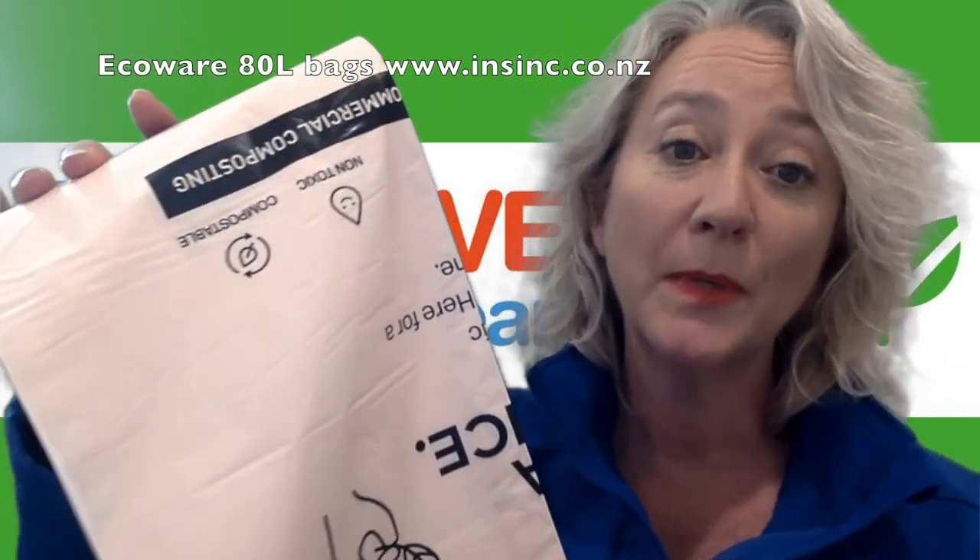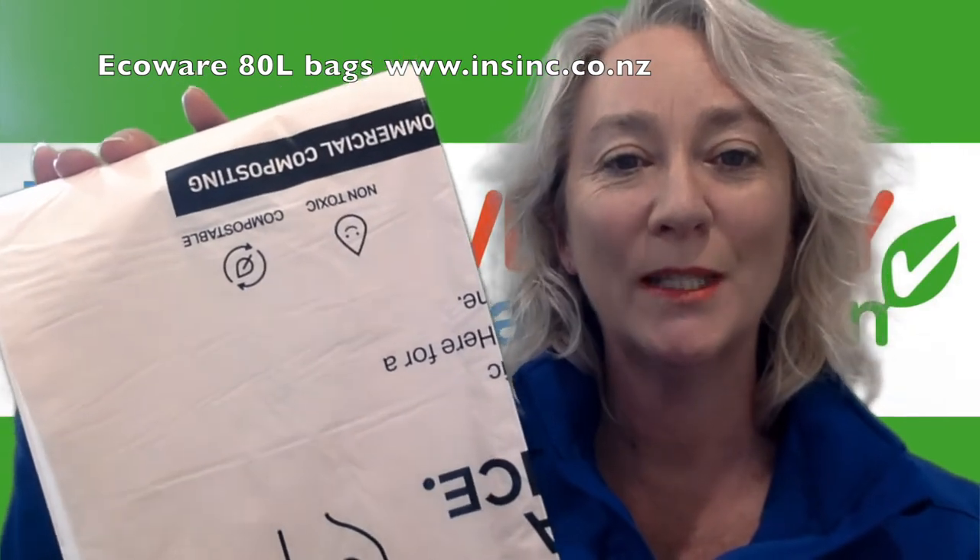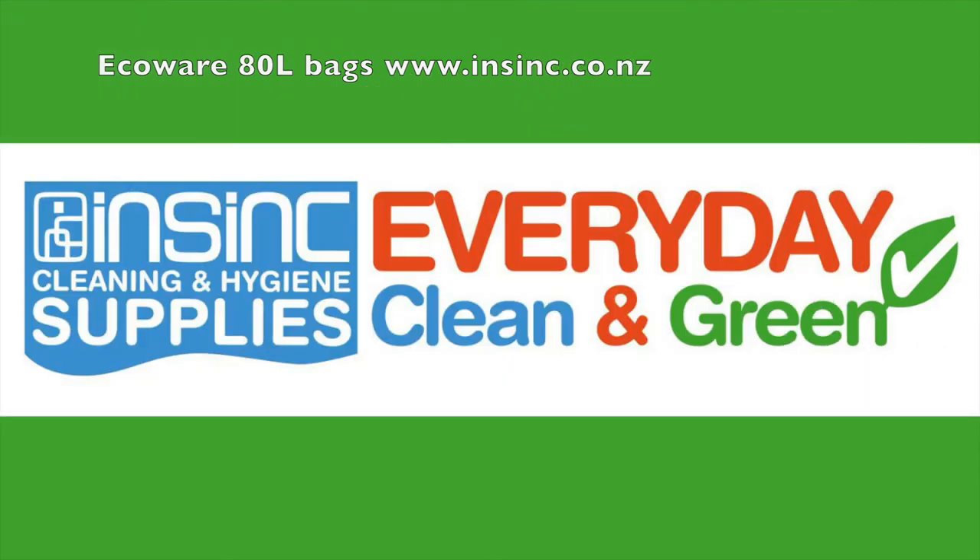If you'd like more information, please contact us on 0508 467 462 or on our website www.insync.com.au